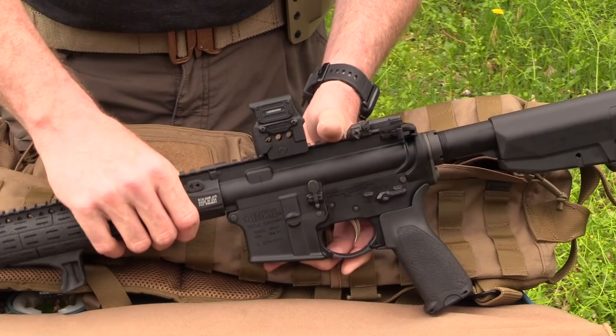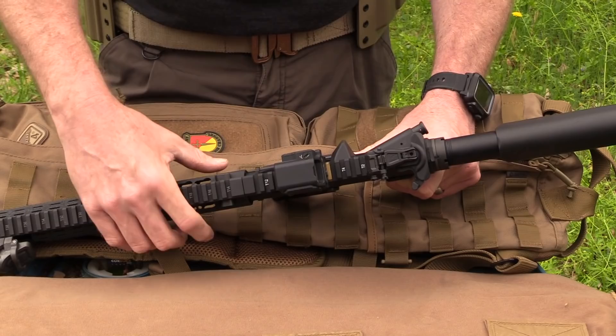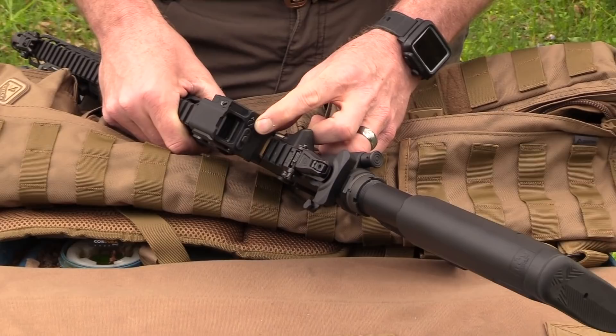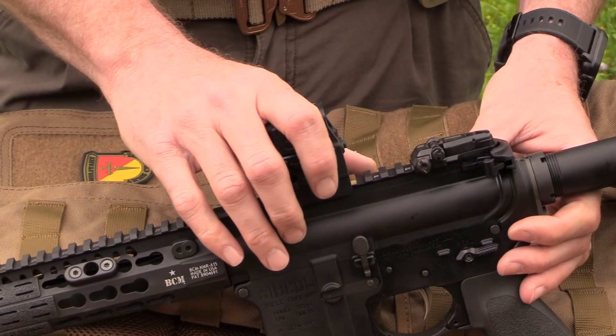The FC1 has 40 MOA of adjustment up and down. You can accomplish that through the elevation on the top of the sight, and around on the back there's another adjustment for windage. I've successfully done that adjustment with just the rim of a case — it's very easy, has very positive clicks, and is very easy to adjust for zero.